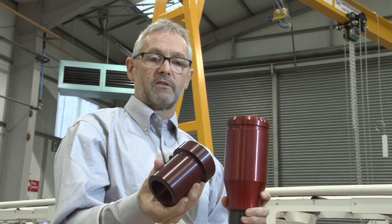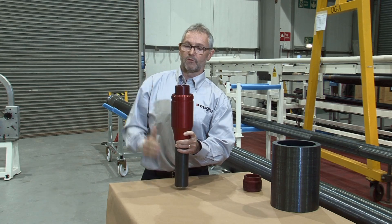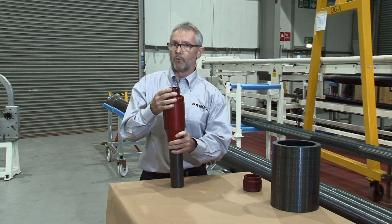This would be the steel interface hub which connects with the end fitting. On this you would expect to see either a flange, a hub, or some form of proprietary connection.